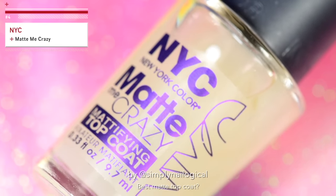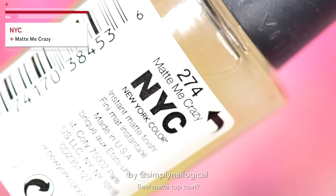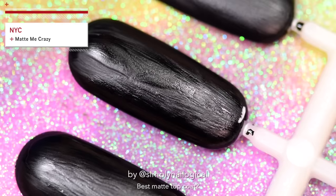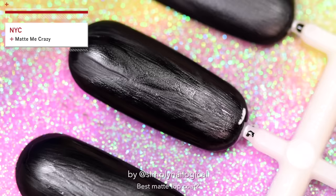Now let's try NYC's Matte Me Crazy — wow, what a creative name. This video is getting more and more exciting as it goes on. Okay, am I doing something wrong? Cause like these all look like s*** so far. I have waited more than a full five minutes to let these dry, so it's not that they're still wet.